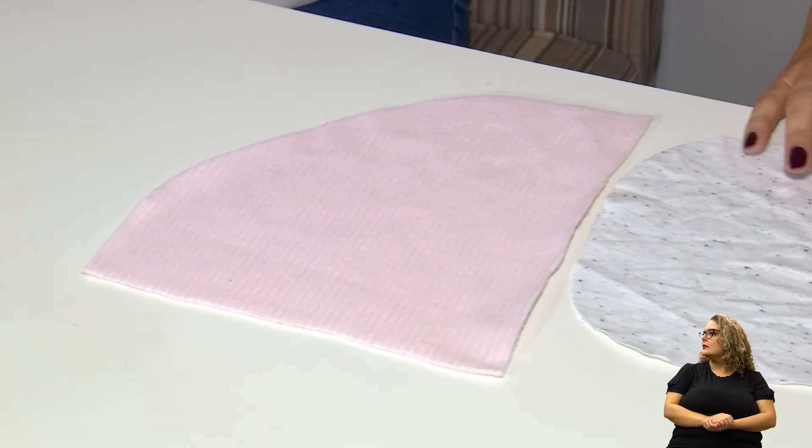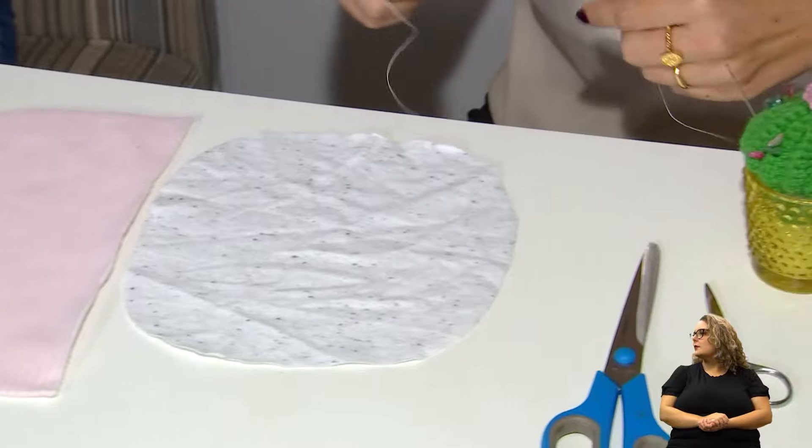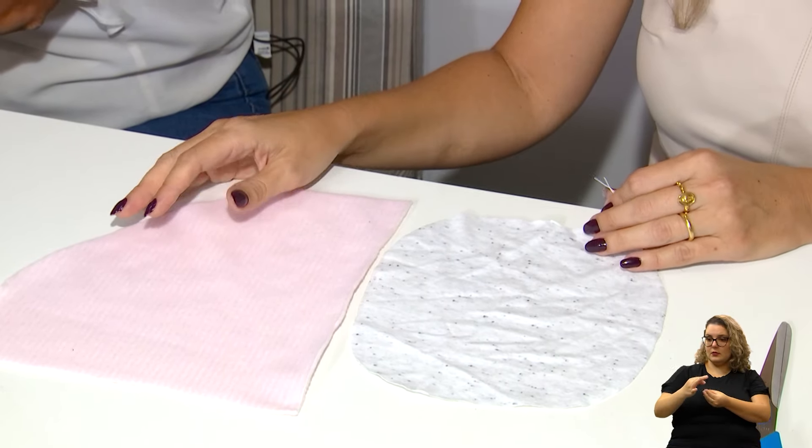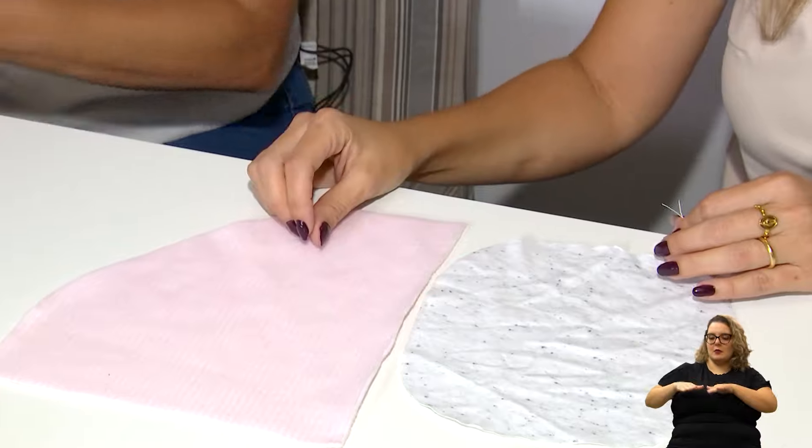Esse será o chapéuzinho, a parte de cima do bichinho. Você vai costurar à mão. A ideia desse bichinho de pelúcia é fazer todo o trabalho costurado à mão. Nada impede que a pessoa possa fazer o acabamento também na máquina, mas a opção de costura à mão é para proporcionar que mais pessoas consigam realizar esse tipo de artesanato sem ter um instrumento à disposição.